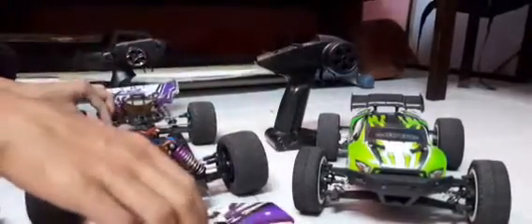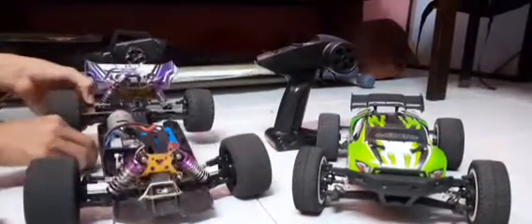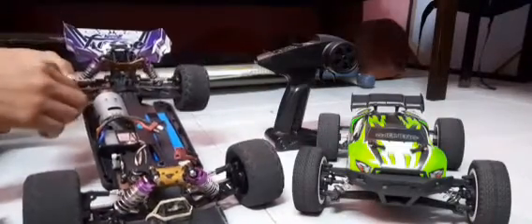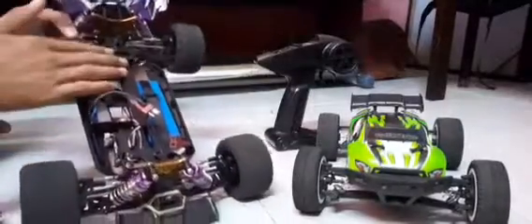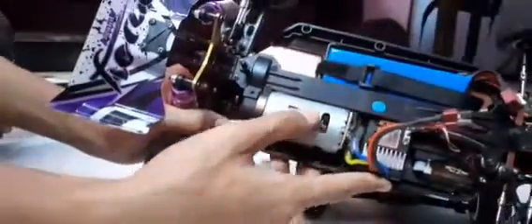Bagian dalam ni masih standard. Kita tengok standard ni. Brush motor, ESC sama.